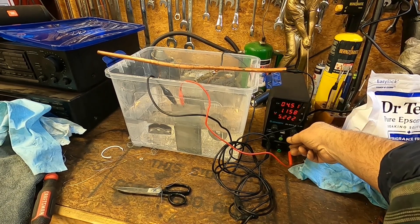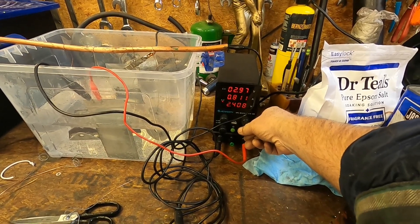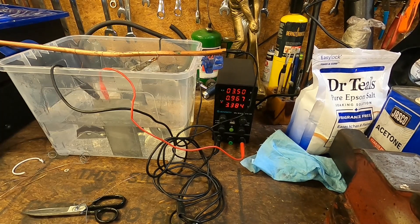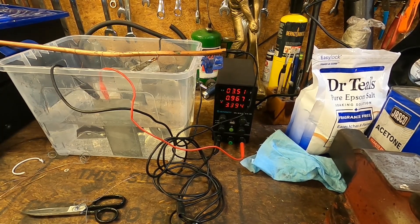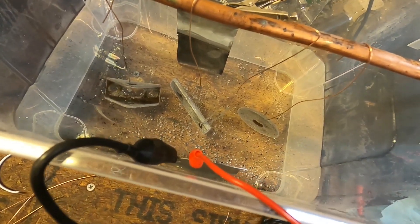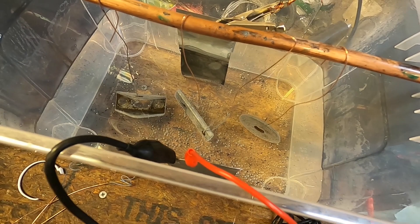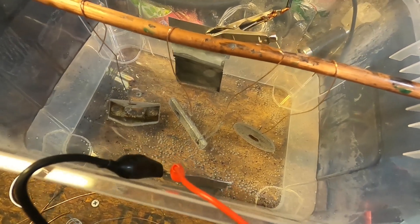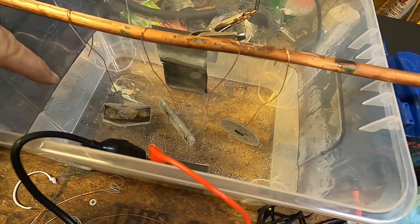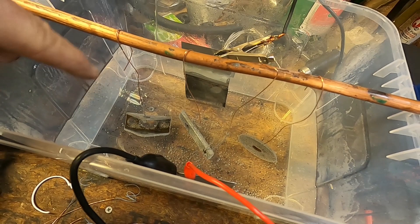I've been running this at about 0.8 to 0.9 amps - that's 3.5 volts at 0.9 amps. I don't think it matters a whole lot. You can crank it up and cook it faster. You can see it's starting to bubble already. This bracket on the left has rust down inside that I can't get out, so I'm not going to worry about coating the inside - it just sits in there and will get a bunch of grease in it anyway.